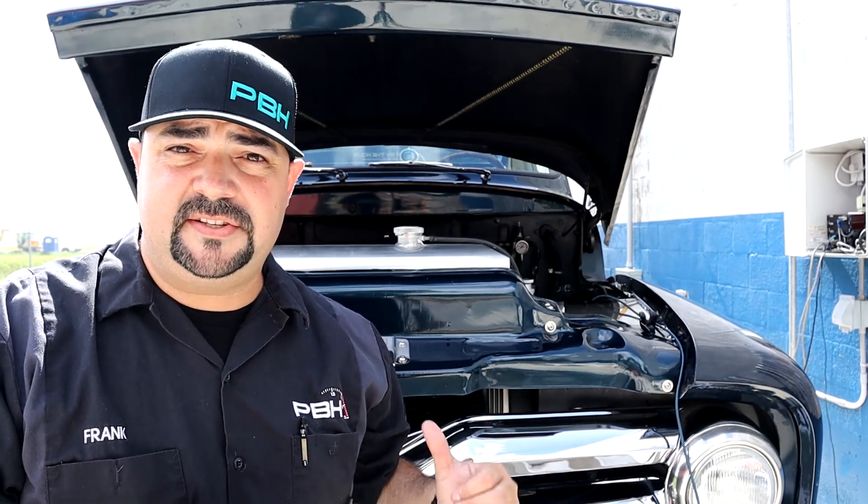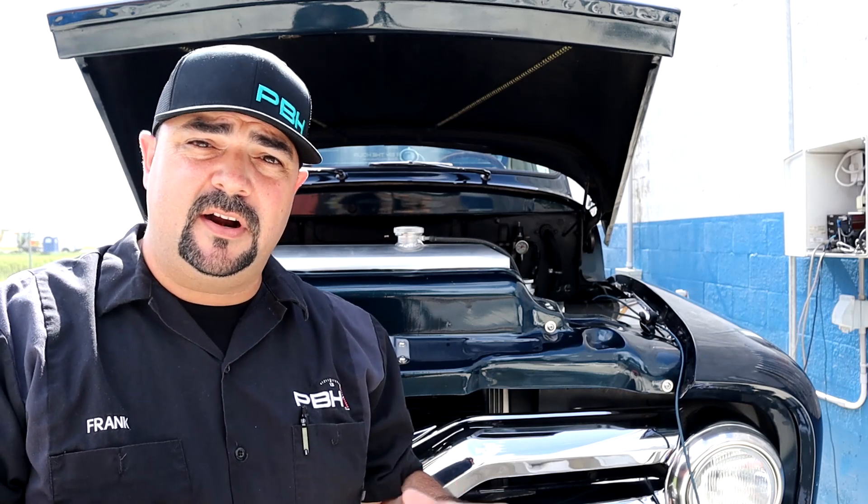After the first run we have 335 horsepower and 349 foot-pounds of torque to the wheels. That's not bad because from the factory we only made 360 horsepower and 380 foot-pounds at the flywheel. This is the base file from Lund Racing — they're going to take a look at the data log and make any revisions where they can to see if they can add some power to the combination.